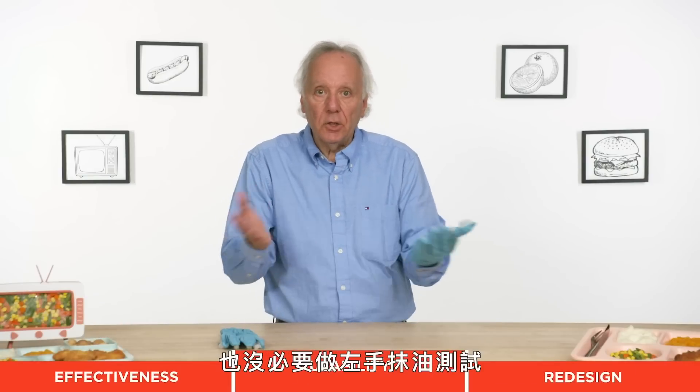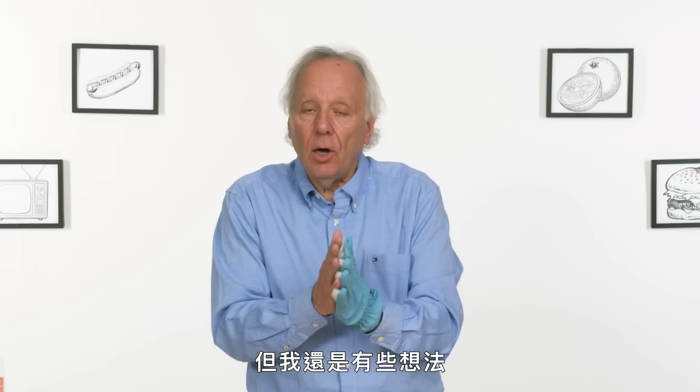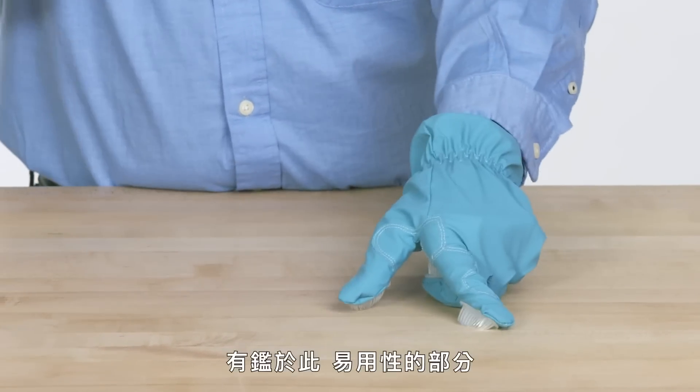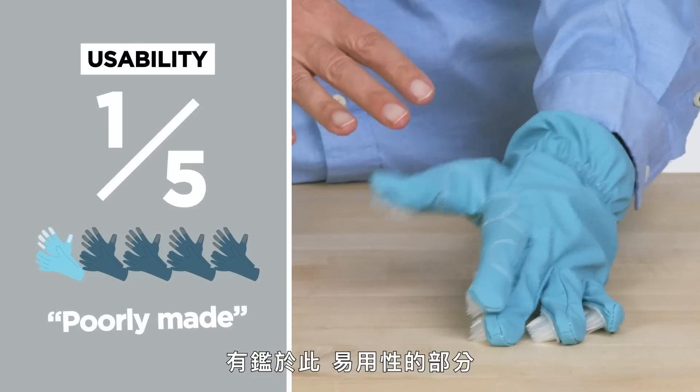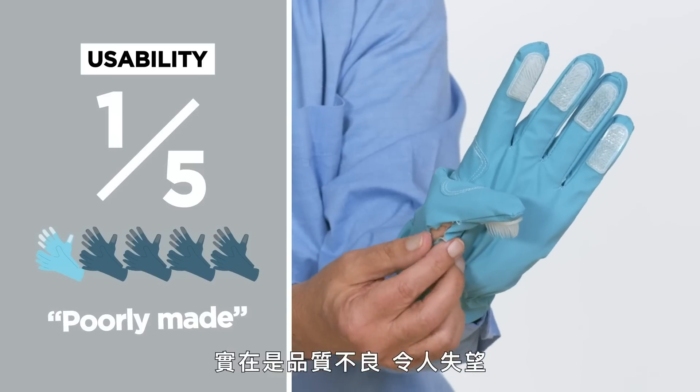Let's talk about usability. There's no reason to do a left-handed oil test on these because they are rubber gloves. But if some real scrubbing is required, I don't think this would do the job. In terms of usability, I would give these gloves a one out of five. They're just poorly made and disappointing.